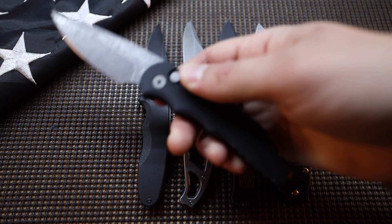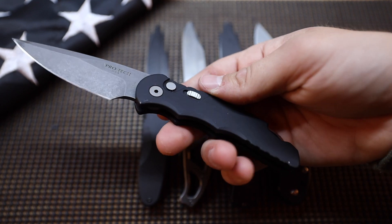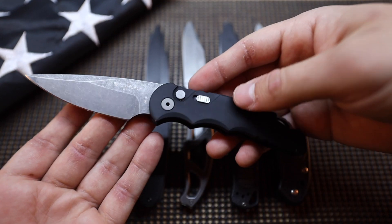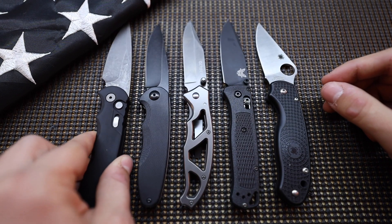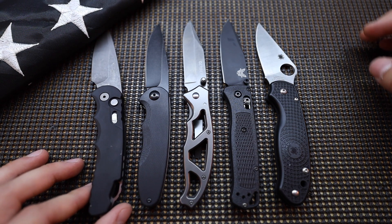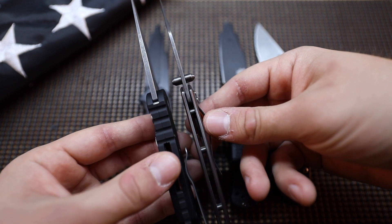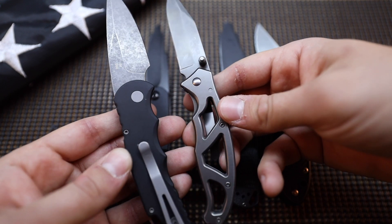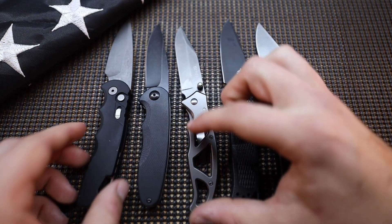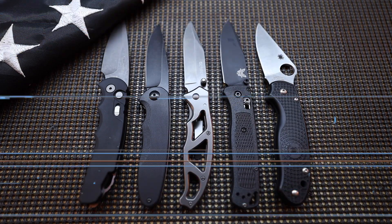And then finally, basically light years above the Para Frame, I have to give an honorable mention to the ProTech TR5. I have a video on the channel for this one — it's an auto knife, good pocket clip, can't say enough good things about it. It is similar in size to the Para Frame, probably just a little bit longer than most of the other blades here, but still pretty comparable. The Para Frame is definitely the thinnest out of all these blades, and like I said, I'm not gonna knock it for anything because it's just so cheap — it's a great blade for the price point, and if I had to do it again, I would absolutely buy another one.